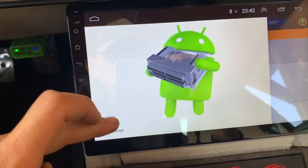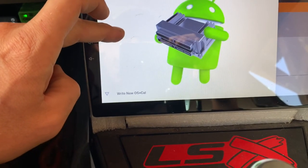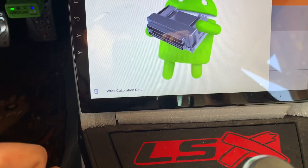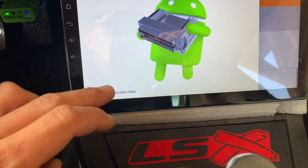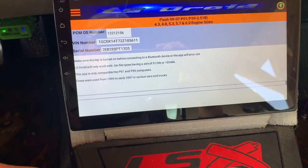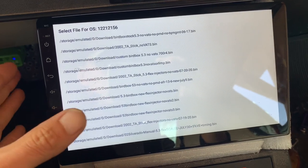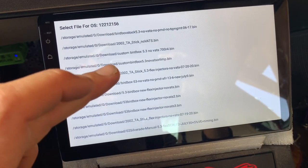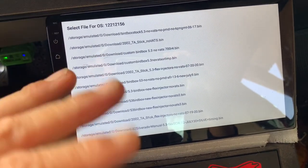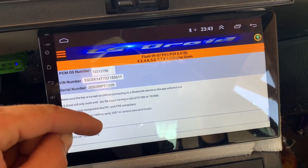You click on the top left corner and tell it whether you want to calibrate your operating system or change to a whole new one. Most of the time I do calibration because I've been sticking with the 156 operating system. It'll ask you which bin file — I've got all these bin files, I've changed it many times. I started out with the stock 5.3 bird box, then I changed the VATS, then I tried changing some other things, then I changed the injectors.